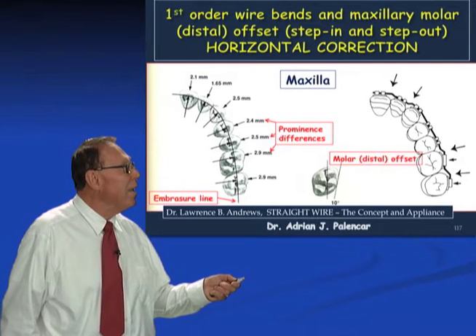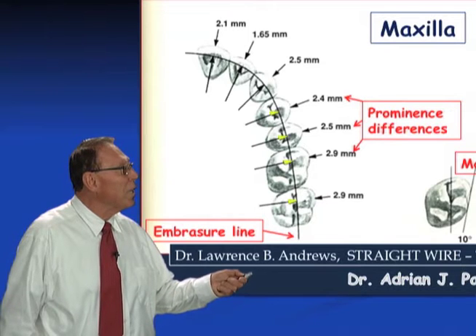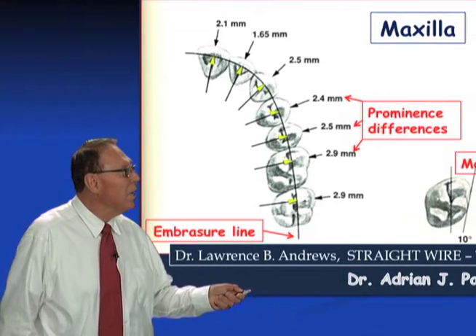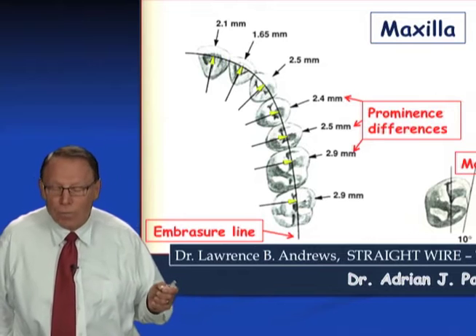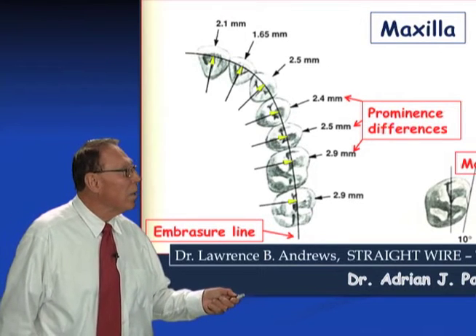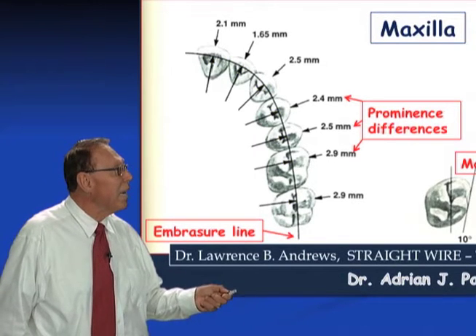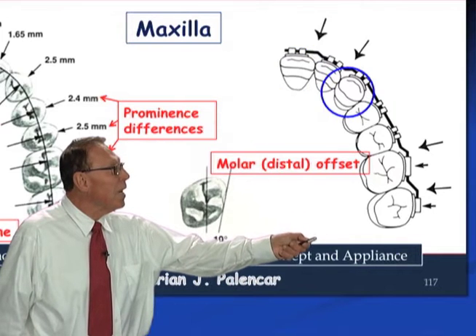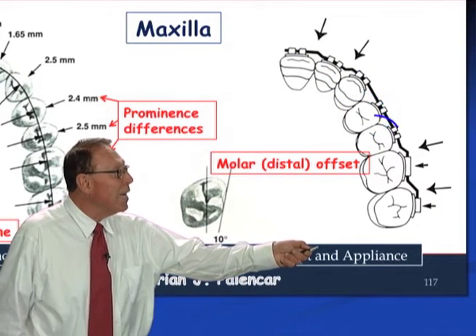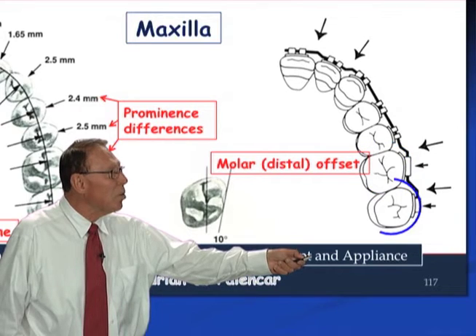First of all, he placed a line called the embrasure line, which is where the contact points of the teeth are. It's not the central groove, it's not the marginal ridge — approximately where the contact points are. He found that the central in the maxilla is more prominent, the cuspid is more prominent, bicuspid is more prominent, second bicuspid is prominent, first molar is even more prominent with a distal rotation, and second molar is more prominent.